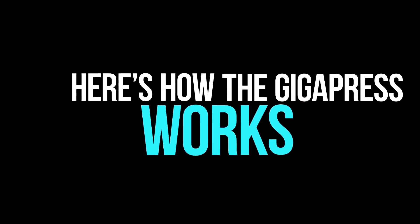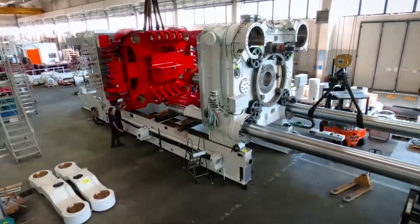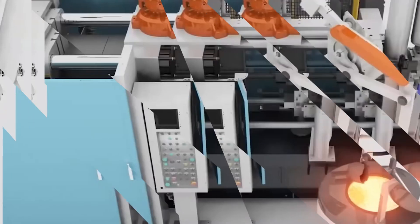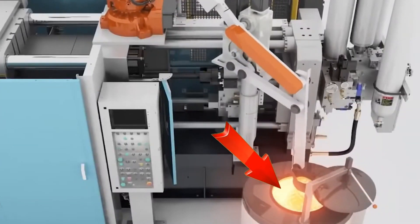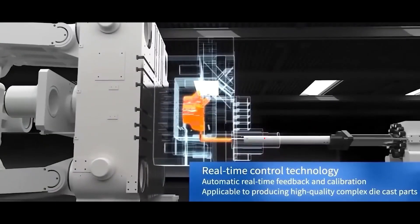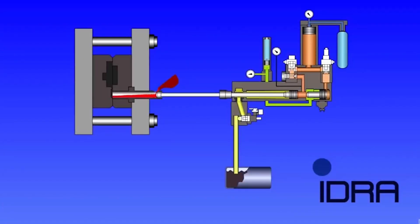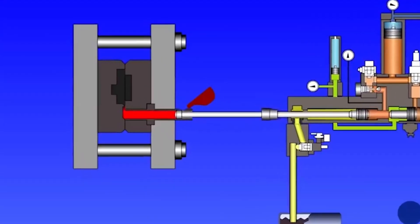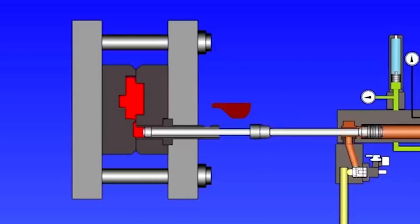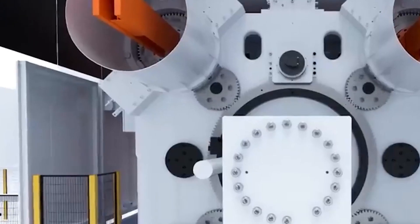Here is how the Gigapress works. A Gigapress is essentially just an extremely large injection molding machine. Melted aluminum is the initial material, which is heated to a liquid state and then pushed into a hollow mold using a plunger. High internal pressure is created during the process of pushing viscous liquid metal into a restrictive mold, necessitating a great deal of clamping force to keep the die's two halves together. This all occurs in a split second.